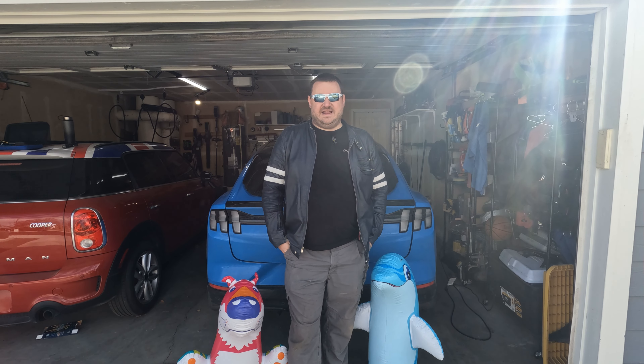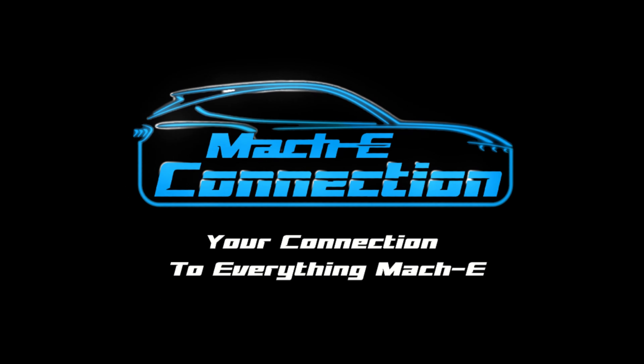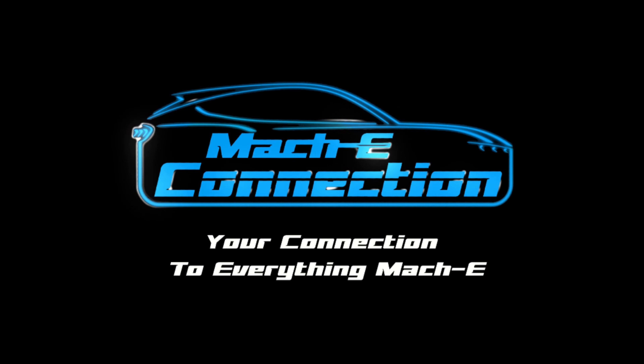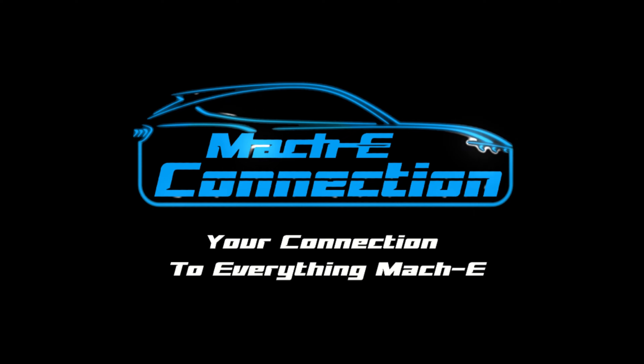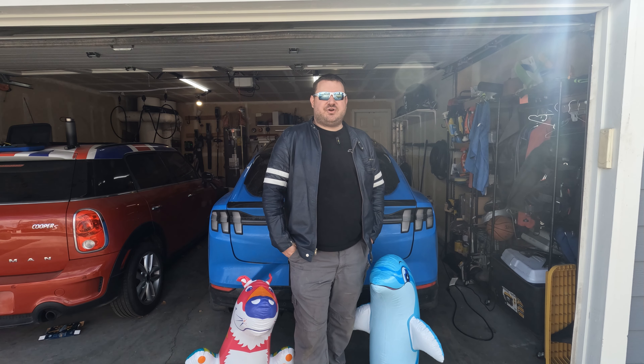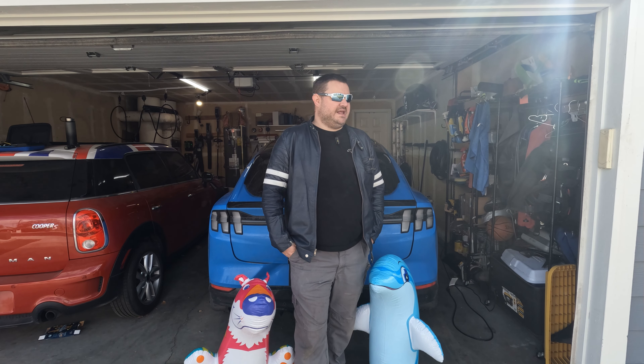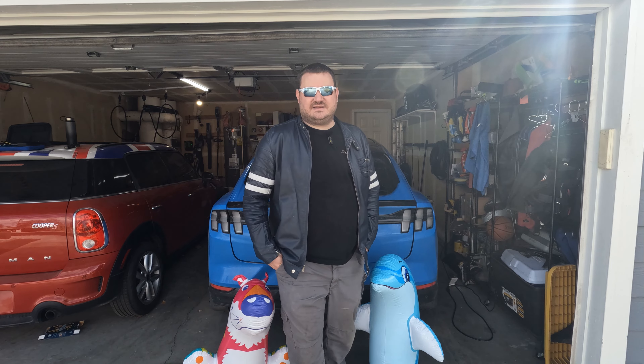Welcome back to Mach-E Connection. Today let's test the auto braking feature of the Mustang Mach-E. In this test, we're going to back out of the garage, get to 15 miles an hour with driver assistance on, and if things go well, we'll try to get to 25 miles an hour. With that, let's get started.